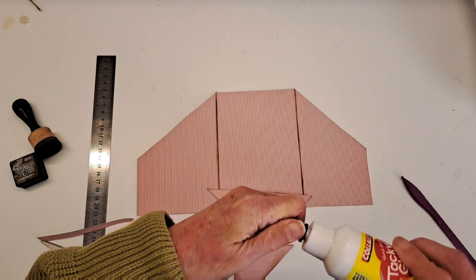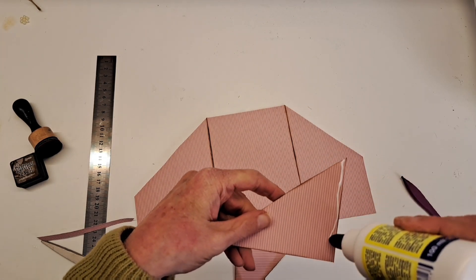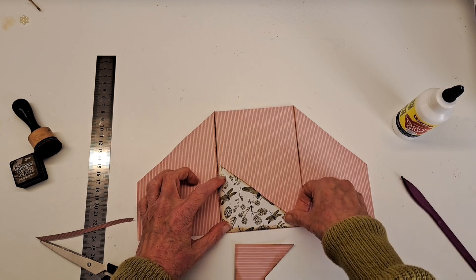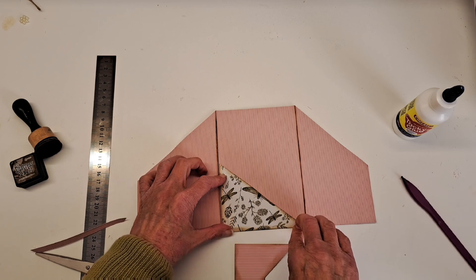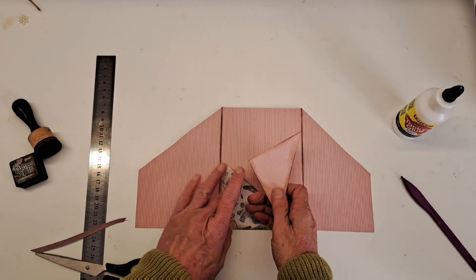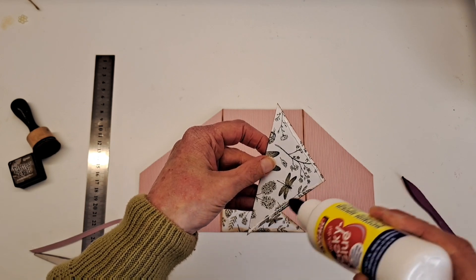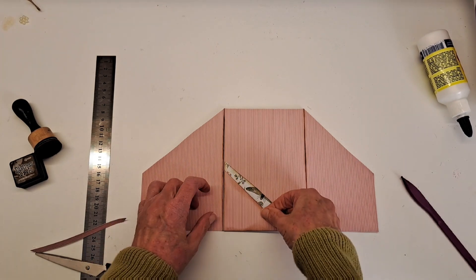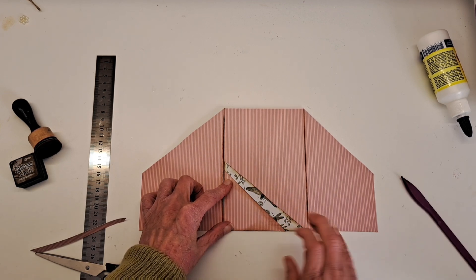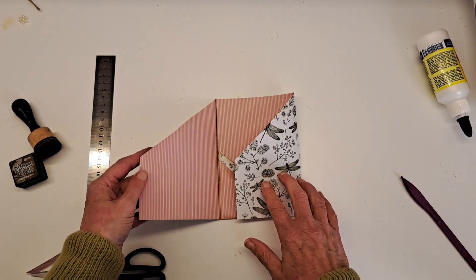One little bead of glue down this side and one just down this side — so that's my first pocket. Give it time to just grab, checking that it's not on the inside, and then the same for my next one: a bead of glue down this edge and then the bottom. Make sure the top paper covers over the one behind it. Because it's tacky glue I can just rub that off and you won't be able to see it. There we go — that's the inside of our folder.